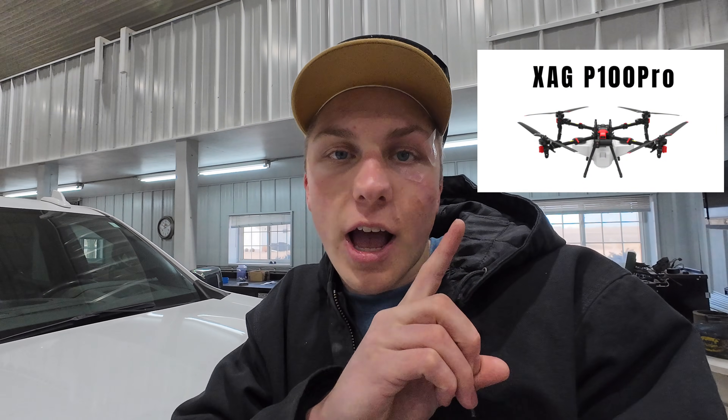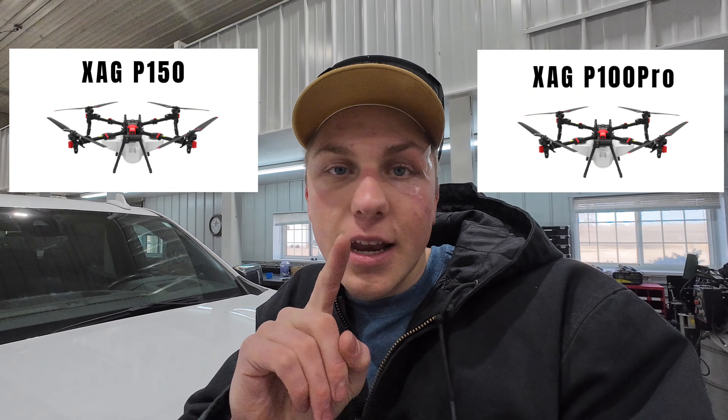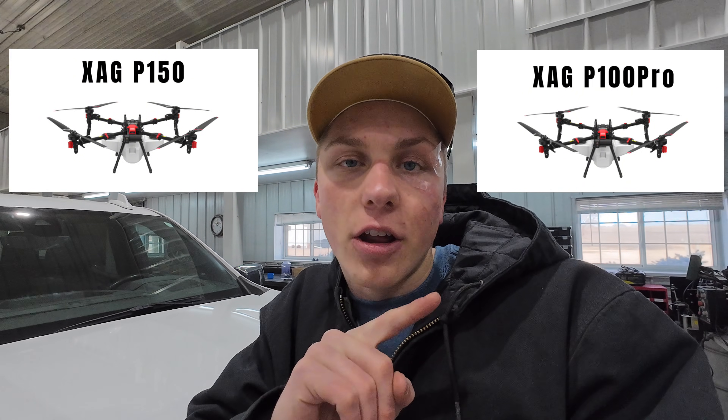The brand is XAG, the manufacturer, and they have two offerings. The first is the P100 Pro, which I tested here at the farm a couple of weeks ago. The other is the P150, an updated, better version of the P100 Pro. The P100 Pro is a good drone, costs about $30,000, and can get about 40 actual acres done an hour. The P150 is about $43,000 and can get about 50 acres done in an hour.